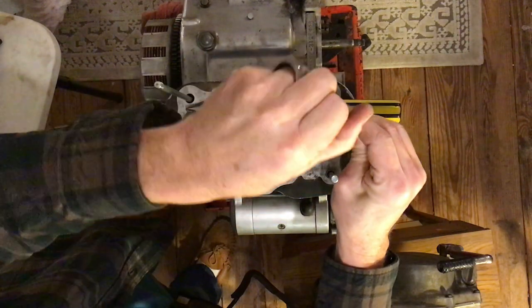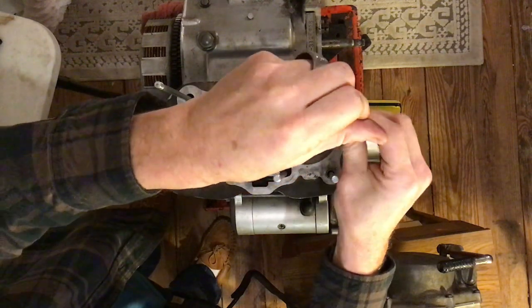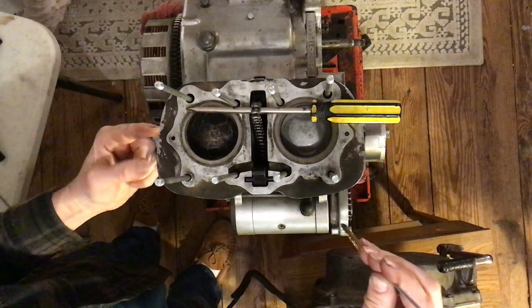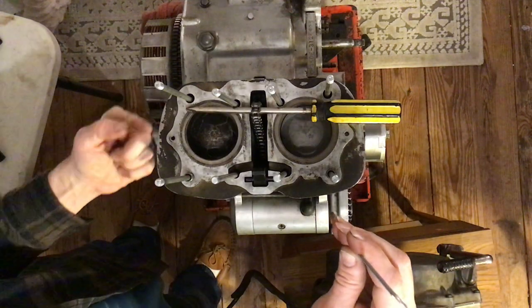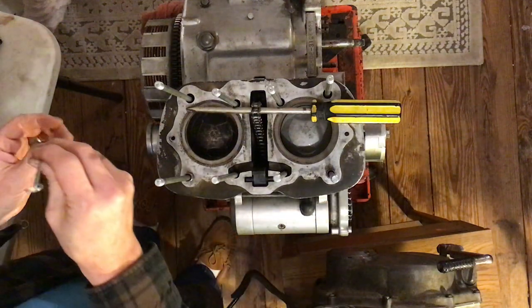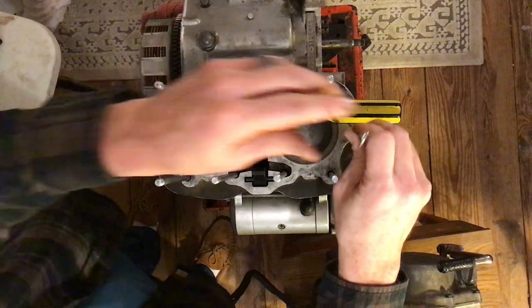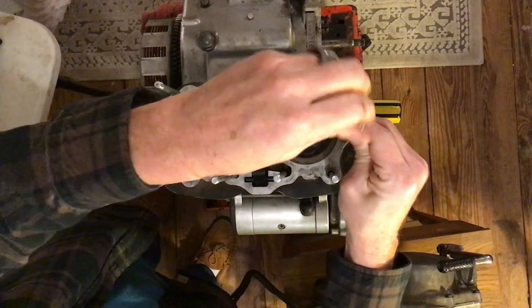It's a good idea to twist it out so it grabs whatever's in the thread and pushes it all the way out. Knock any loose pieces off so you're not putting something right back in.